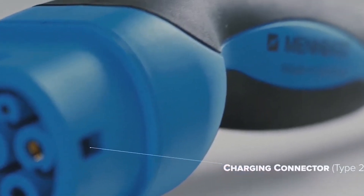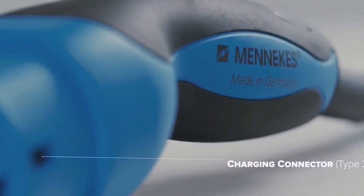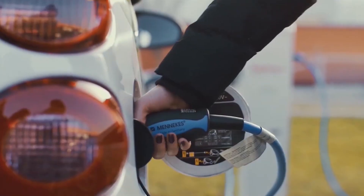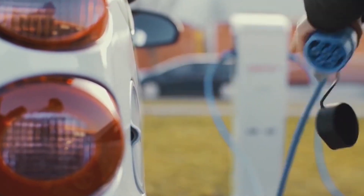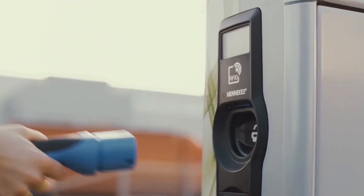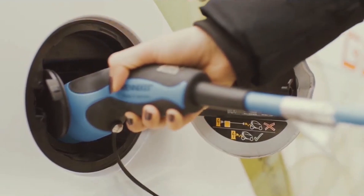Charging speeds on Type 2 vary a lot, actually. It's a very capable socket and connector. Most modern EVs will generally take 7 kilowatts when plugged into a home charger or standard destination charger at a supermarket. But more modern EVs are now upping their game, many being released with 11 kilowatts of onboard charging, and that uses the Type 2 socket. My trusty old Renault Zoe is king of the castle — it can take 22 kilowatts on AC power through that Type 2 connector, which is about enough to give 100 miles in an hour.